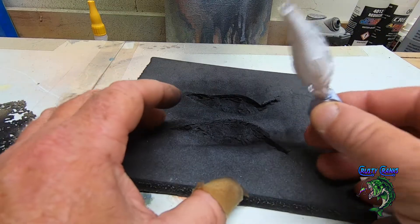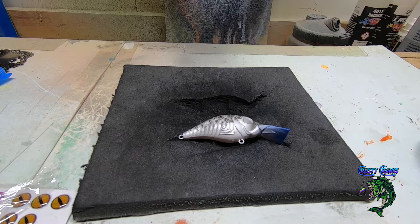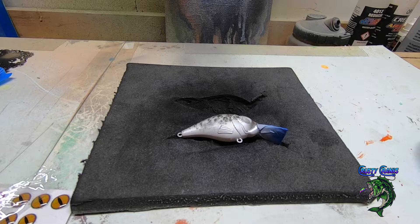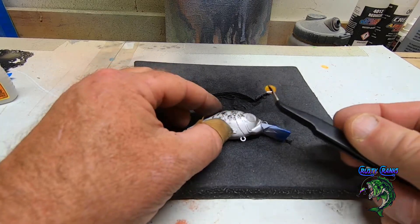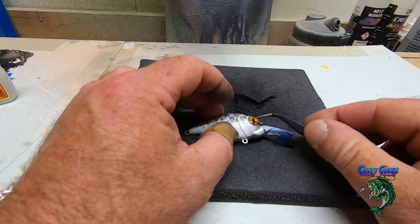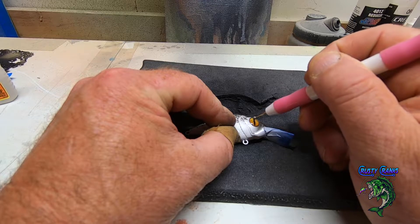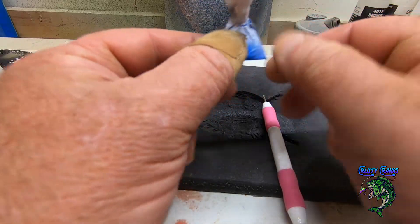Okay, let's get the eyes on it. A little dab of super glue on there and we're going with the dragon eye — yellow and black. There's a big eye. Looking good — let's get the other side on.